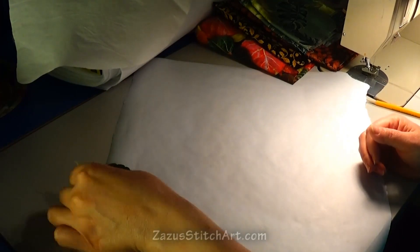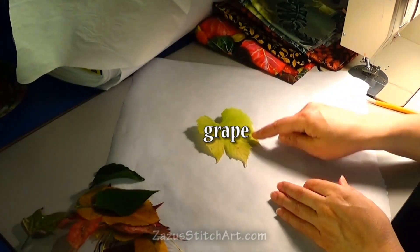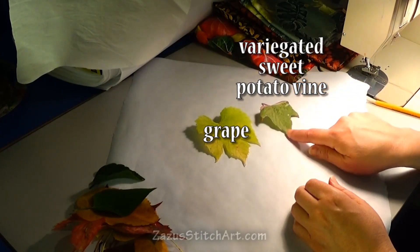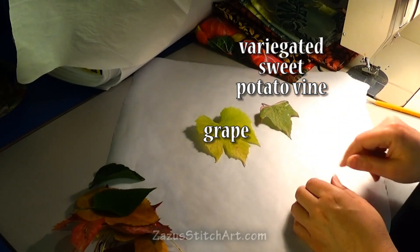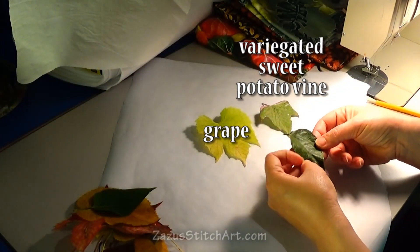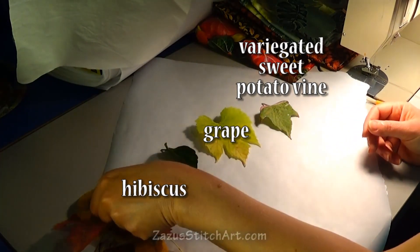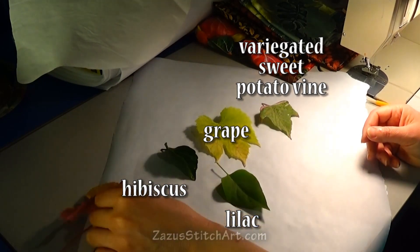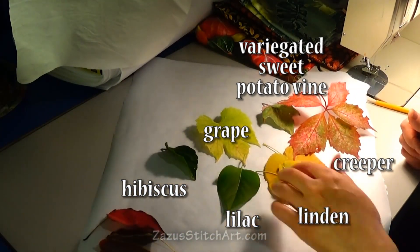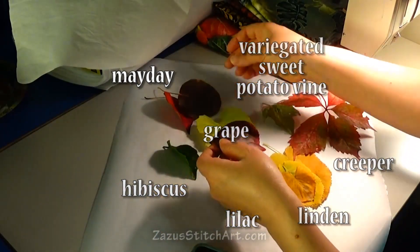Another, maybe even better source of inspiration — if you can either go out in your yard or to a nearby park and gather up some leaves that are nicely shaped for making a placemat. I have a grape leaf, some kind of sweet potato vine, hibiscus, lilac, a linden tree leaf, Virginia creeper or woodbine, more linden tree leaves. These last three are from my May Day tree.